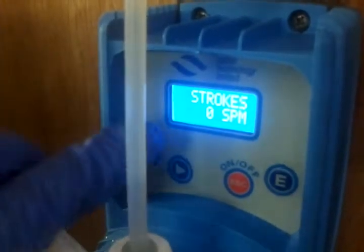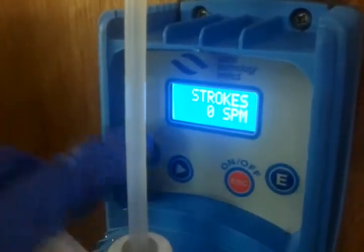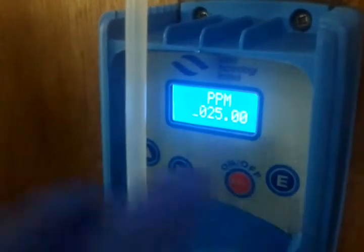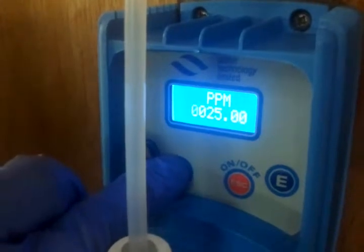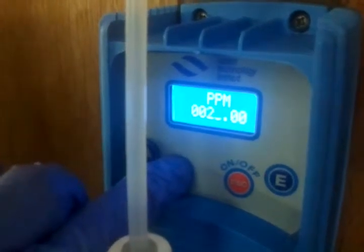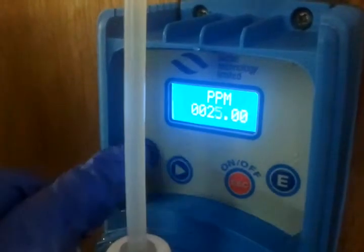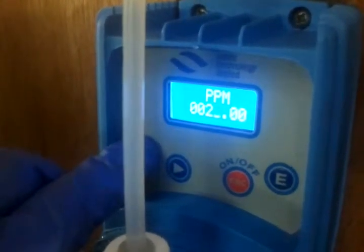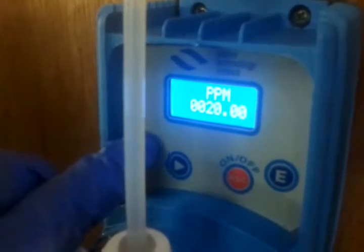I have now increased the setting by 5 PPM. To decrease the setting, it's the same. Again, you press your E button. You bring it over to the digit you want to change — in this case, which is the 5. You cannot go back, you have to go forward. So to zero this, you have to go all the way around: 6, 7, 8, 9, 0.